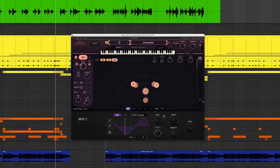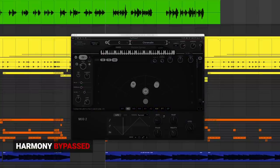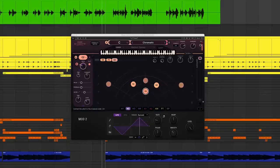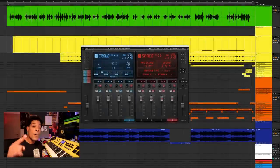And now when we play it back with the rest of the beat, we get that movement, width, and thickness — we made that specific part a lot more exciting. That's just one thing you can do with Harmony to widen and thicken things up. This plugin is not just for singing — definitely try this on your verses to make things more interesting.